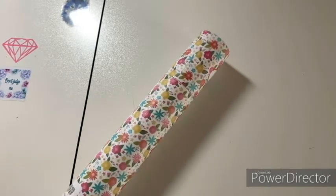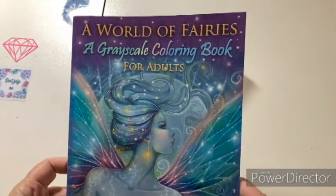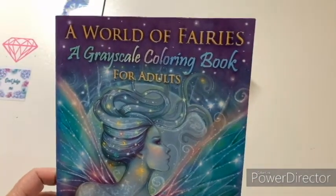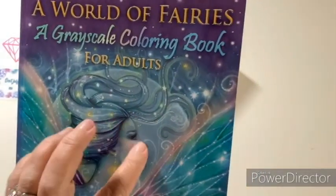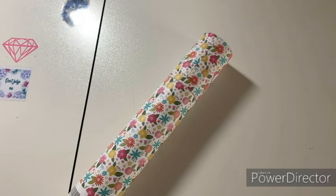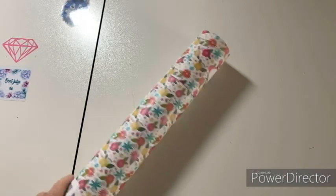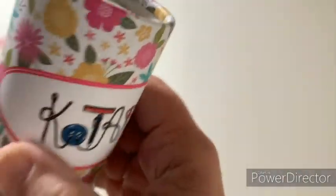I also got a new grayscale coloring book — A World of Fairies for adults. We're going to flip through that real quick at the end, not a long flip-through. I'll probably try it out on my Craft with Me Wednesdays, or maybe try it on my own and put the results up on Instagram. But let's break into this bad boy.